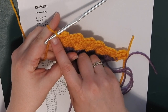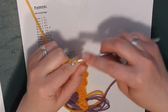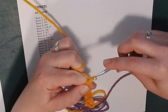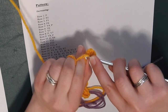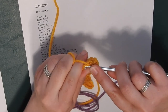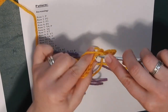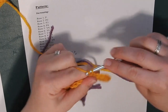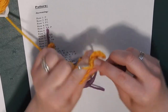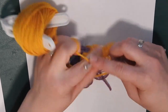Row seven is also all yellow, so no color changing needed. Chain five, double crochet in the third chain from the hook, and do your double crochets in the last two chains. Flip your work up, go in from the front to the back and do your slip stitch, chain two, and three double crochets in that same space. Finish off the row and meet back up to start the next row.